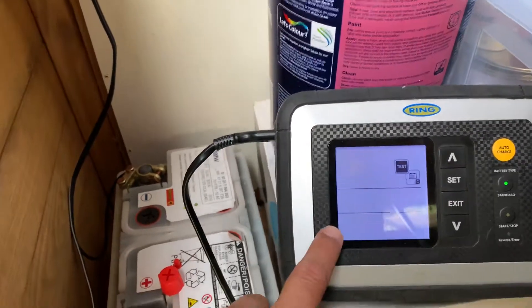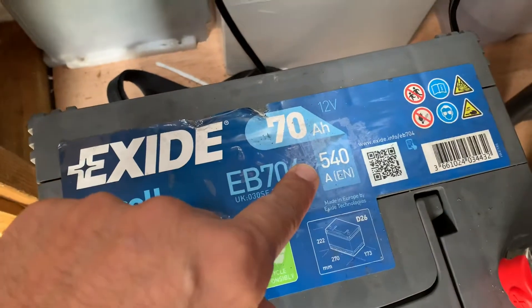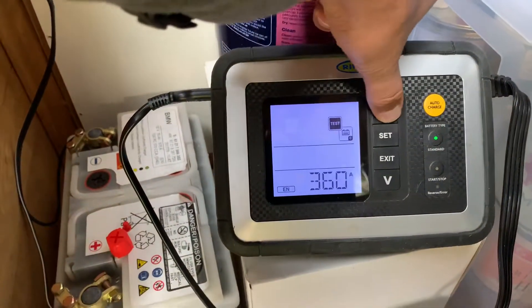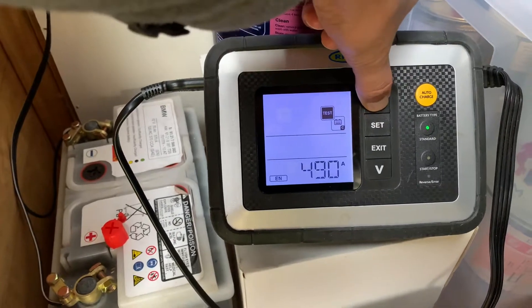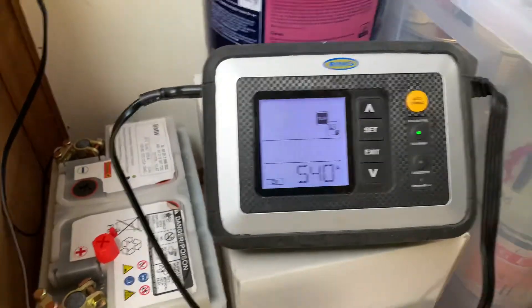It asks for the CCA or the EN rating. I can tell from the sticker on the battery that the EN on this one is 540, so I set the EN to 540. This will tell me how much cranking power is left in this battery — this is really the true test of whether this battery is good enough to go back in a car or not.